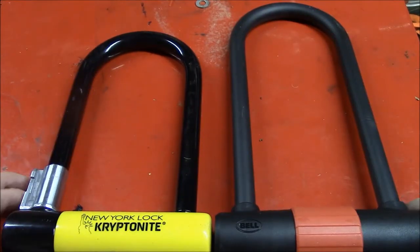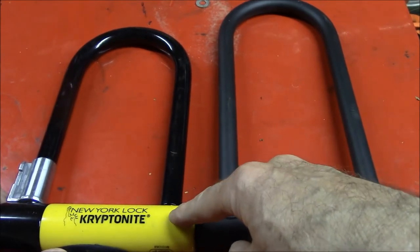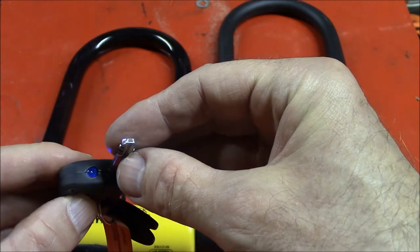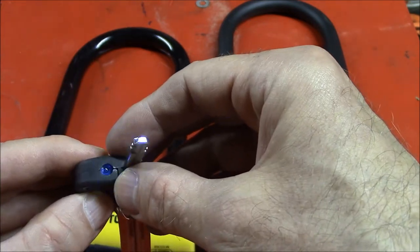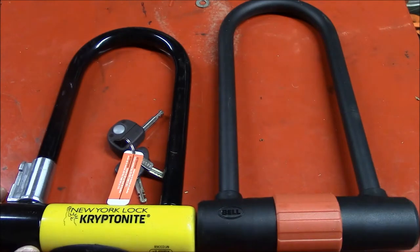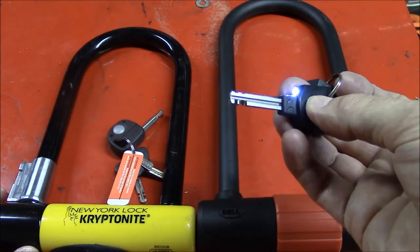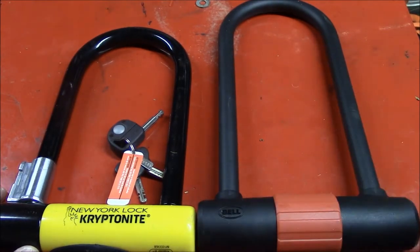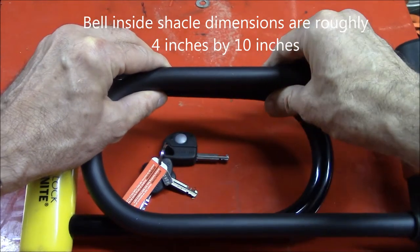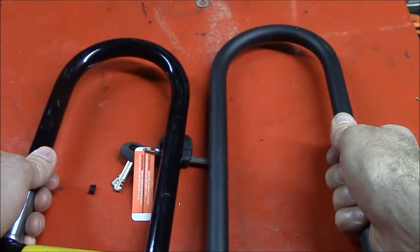Here it is next to the Kryptonite New York lock. This lock I paid — I think it was over $100. It also comes with an LED key, which I have problems with lighting — somebody has contact problems. Which is kind of funny because I paid so much for it, but I do like the lock. The Bell lock I paid $20 for. It's about the same width — looks like the Bell's a little bit wider. But the Bell is longer; it's got the longer U-Lock.